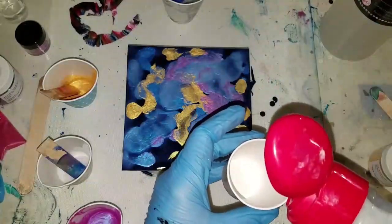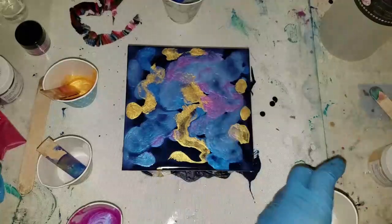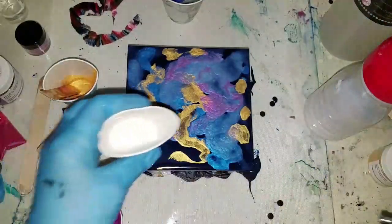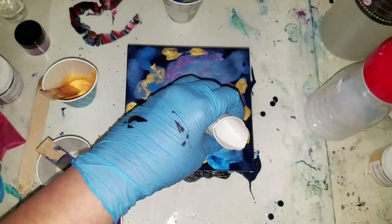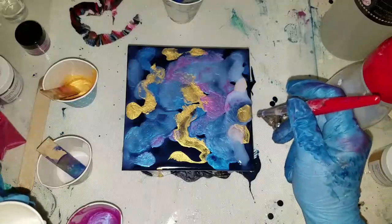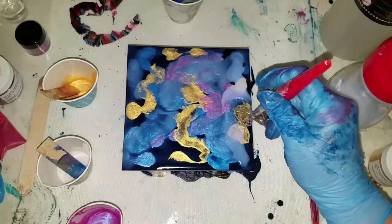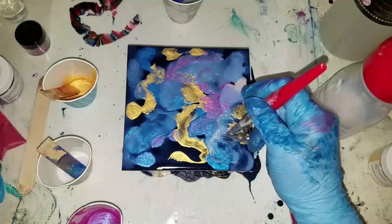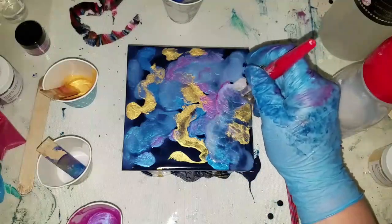I'm going to go back in with some clear because it's drying on me already - maybe because I'm putting on such a thin coat. We want to get this color to move, and again my air compressor is at 10 PSI.